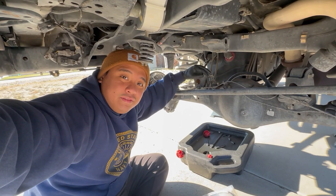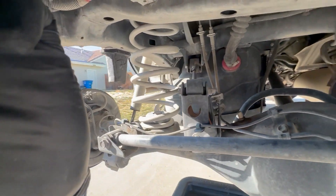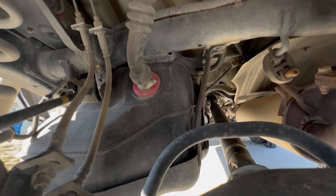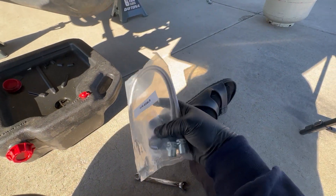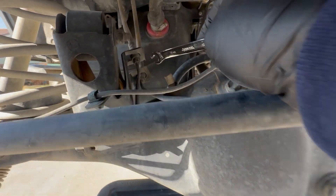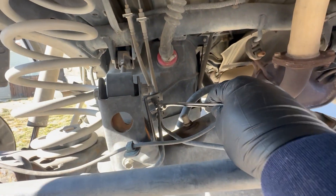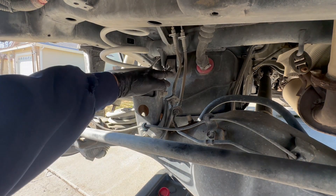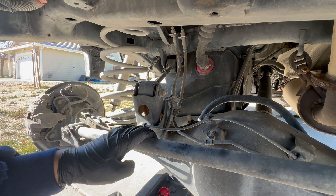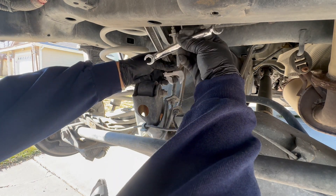If you're lifting your GX470 this high — 3.5 inches — you're going to need extended brake lines because the OEM ones will stretch out when you flex and you'll rupture them, leaving you with no brakes. We're replacing them with Trail Gear extended ones, which are fairly cheap. You'll also need a 10mm line wrench because these fittings strip easily with a regular box or crescent wrench. Start with the bottom fittings first so residual brake fluid drains down into a drip pan.